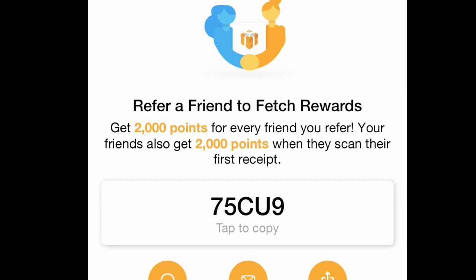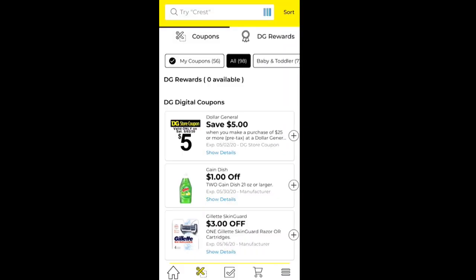Also, sign up for Fetch Rewards. Someone in a group told me about this — here is my referral code, you can use it to get 2,000 points. Once you reach 3,000 that's worth three dollars in gift cards; 5,000 is five dollars in gift cards and so forth. Even if you're not a couponer and just going to the grocery store, you just scan your receipt, gain points, and redeem gift cards from lots of stores. I recently used mine at CVS on a couponing transaction.